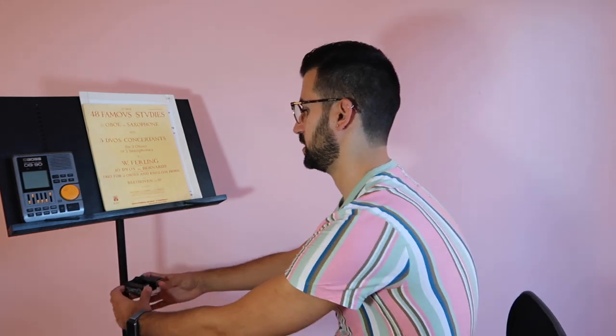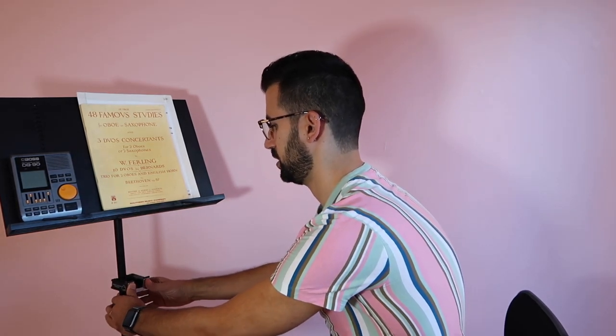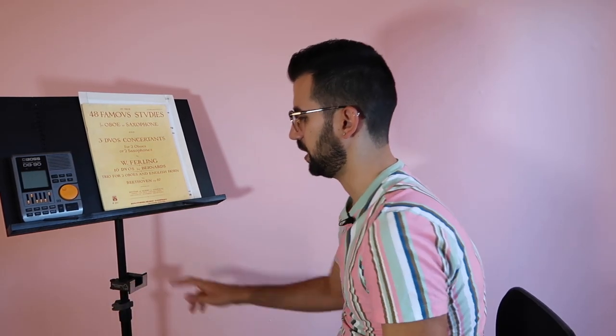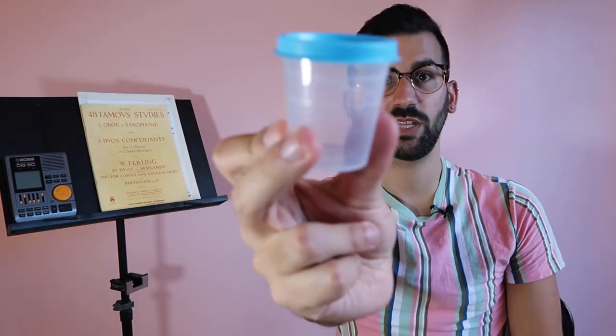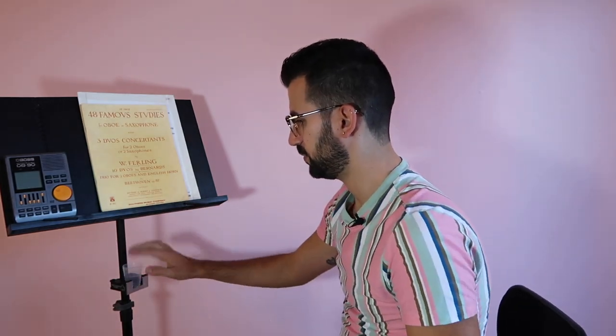I'm just going to connect it to the stand here and just push it on and it's really, really stable. I'm not worried about it going anywhere. It comes with a little soaker cup, which fits right in there. Let's put some reeds in it now.